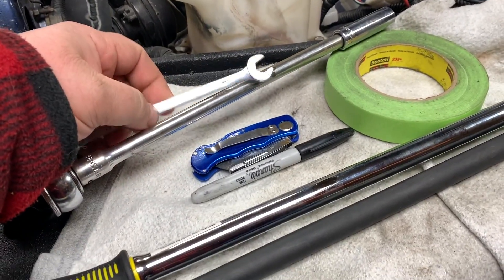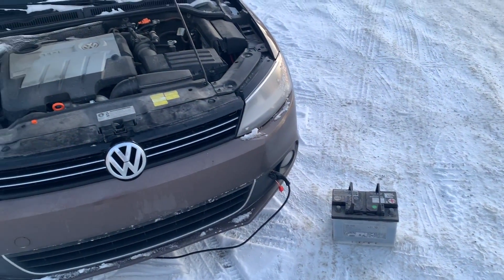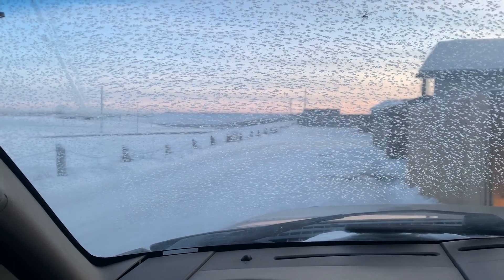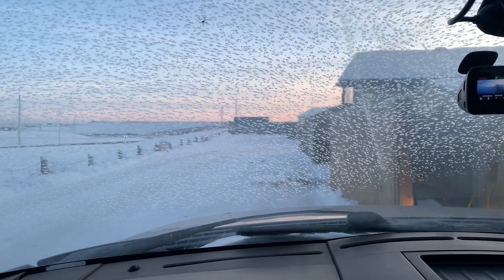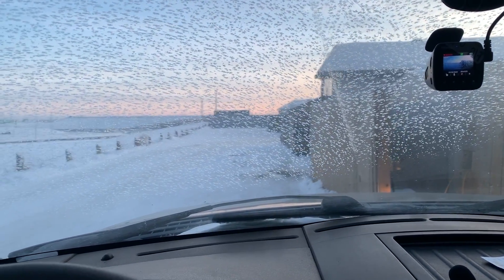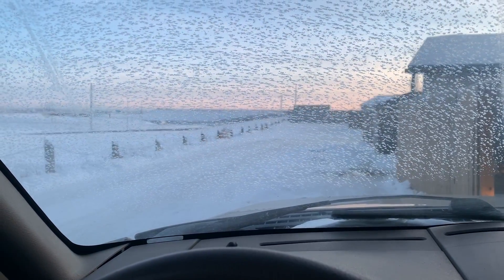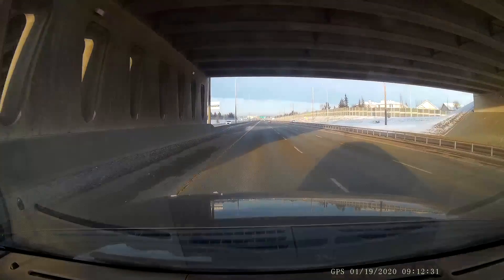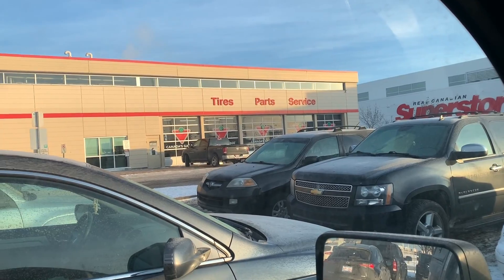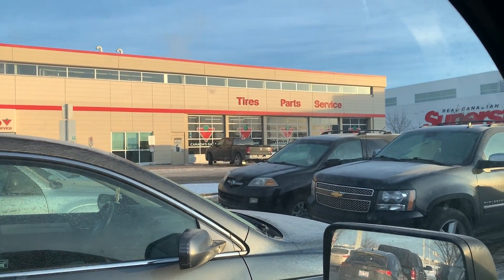It wasn't too bad — took like five minutes. I can't believe it. This cold snap took out two batteries. Jesus. Still got February to deal with — February is like the coldest month, well January and February. Just as I thought, I went to Canadian Tire by my house and they said they had one in stock — zero. So I guess I'm driving up to the north store.